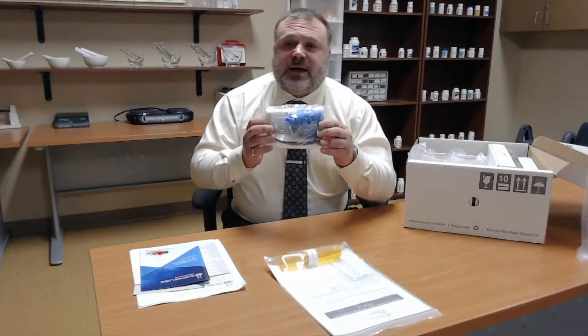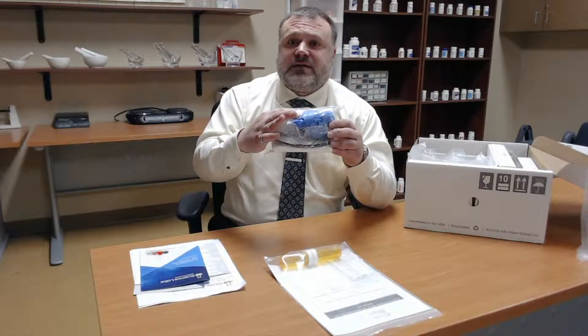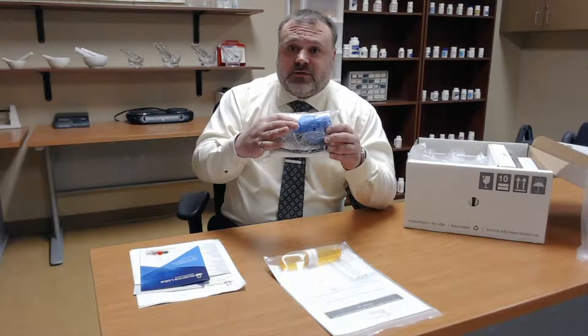This is a safety packet, so it includes your goggles and one set of latex gloves. If you have a latex allergy, please notify the university and we can get you a nitrile set of gloves along with the package.